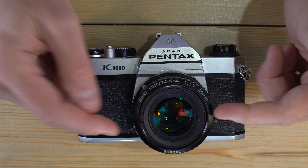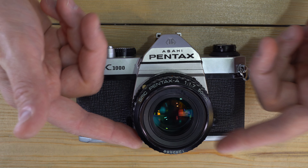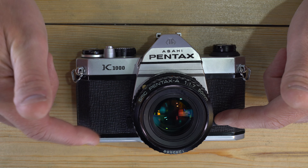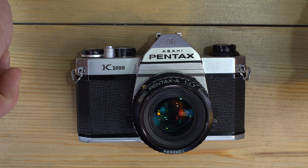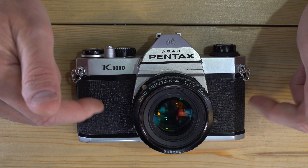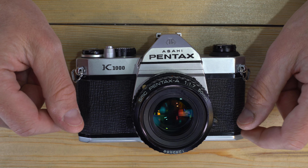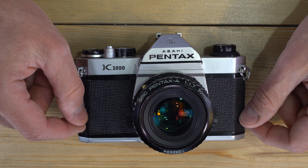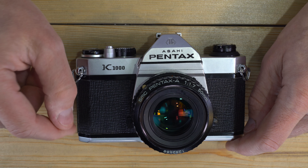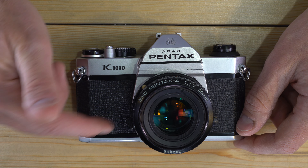Don't leave your camera or lenses in your car. Heat causes the lubricating oils inside the camera and lens to thin and migrate to places they shouldn't be, like the aperture blades. When they cool back to proper viscosity, those incorrectly lubricated parts won't function correctly. In the cold, those oils can get thick and gummy, affecting shutter timing. Also, a camera has resale value and someone inclined to break your window to steal it could do so if they see it sitting on your seat — so just take your camera with you.